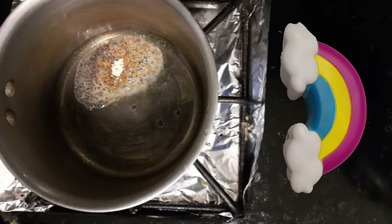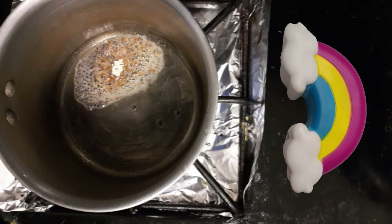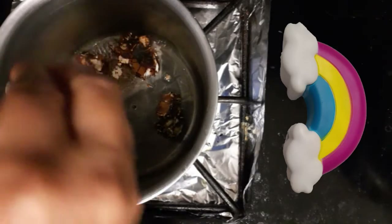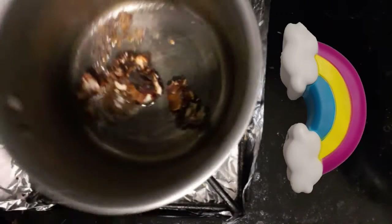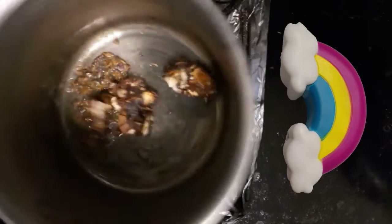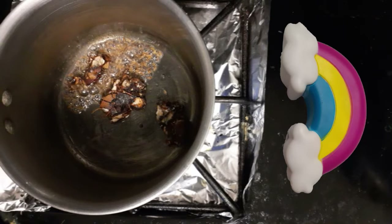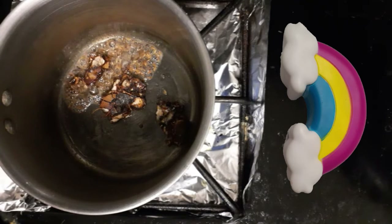Now add oil into the pan and heat the oil.